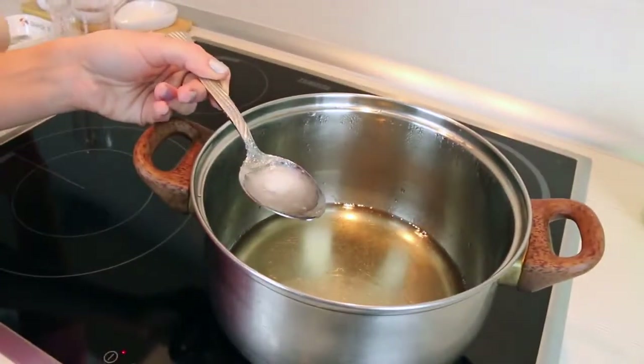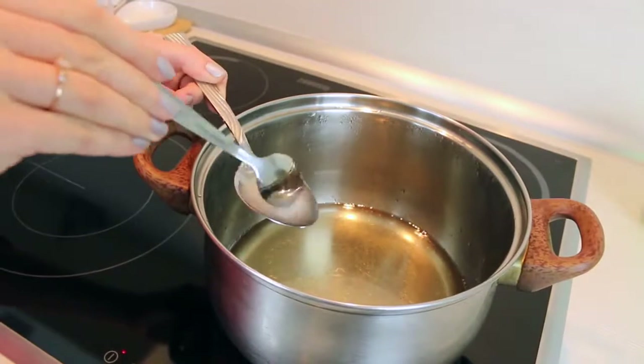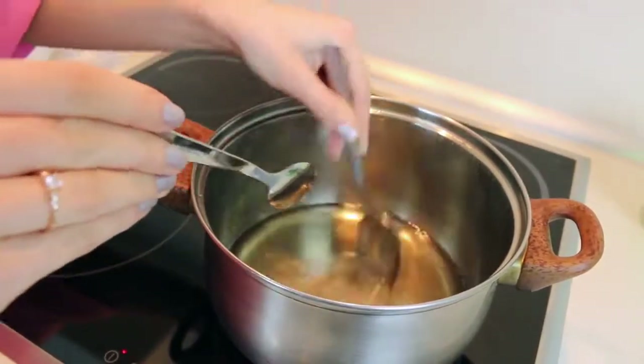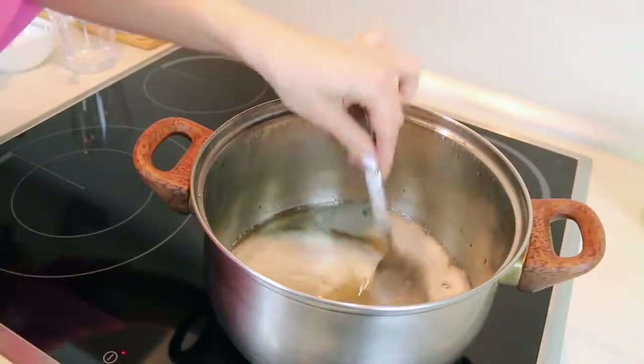Now we need to mix soda with a little bit of water and pour it into our syrup. We should expect to get bubbles. After this we cook it for 10 minutes more and turn the heat off.